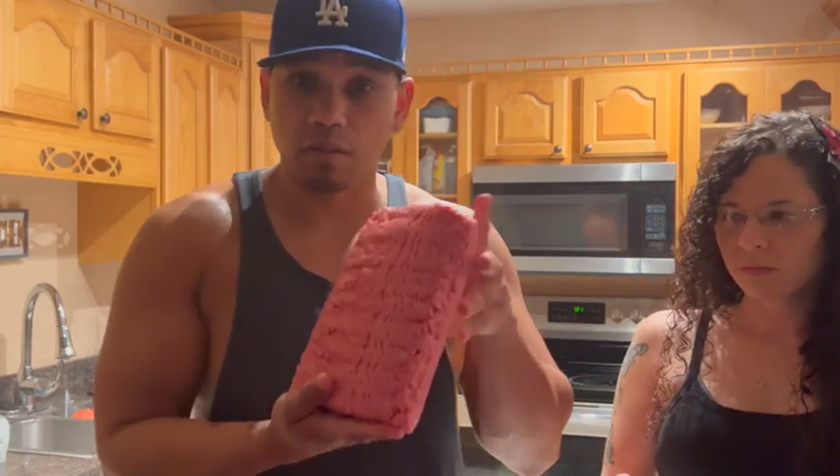We're going to combine the ground beef, salt, pepper, garlic, onion powder. Also, if you want to, eggs and breadcrumbs. Make sure you wash your hands before you do this — don't be gross. First, get your ground beef and put it in there. You gotta get your hands dirty. I'm going to take some breadcrumbs and then garlic.